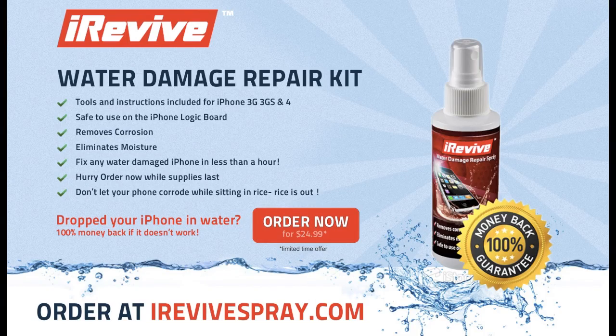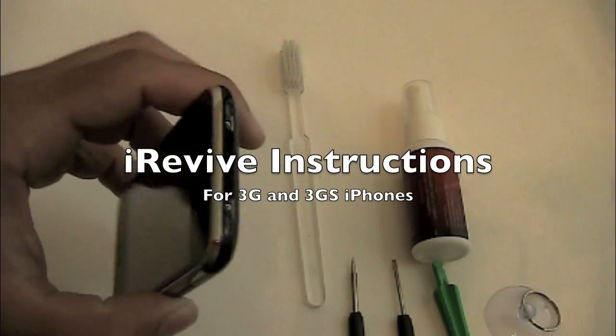Hi and welcome to iRevive, the complete water damage repair kit instructions for the 3G and 3GS iPhone.